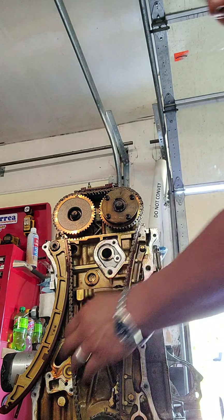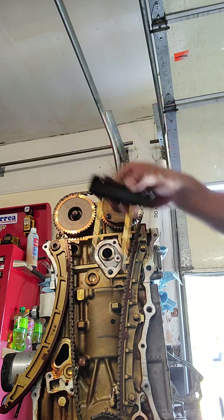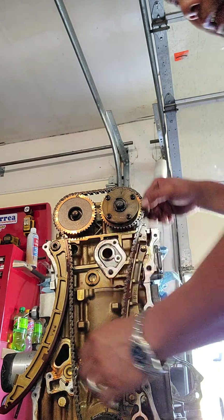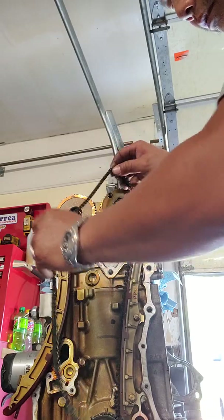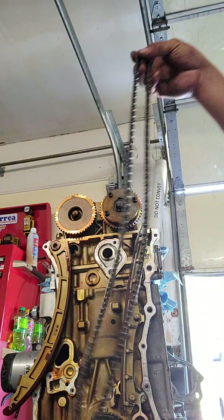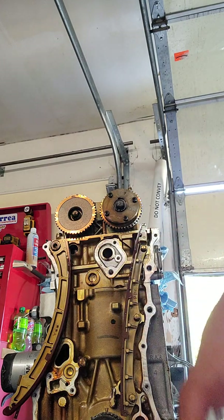The timing chain is now free. I'm gonna take this piece off and leave the two bolts in it so I don't mix them up. Now I can take the chain off — just like that, chain's off. I'm just gonna leave those guys right there and take care of those later.